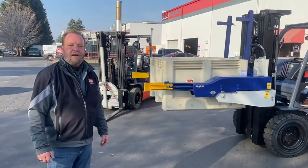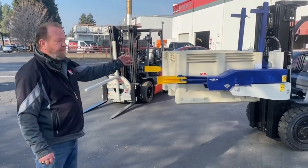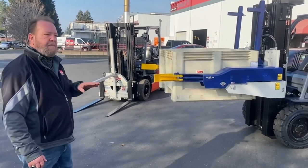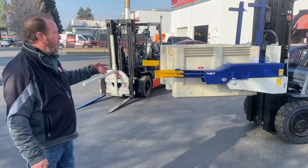Hello, Greg Costa with Automaterial Handling. We're here today to talk about the rotating bin dumper versus the forward bin dumper. A lot of people use the rotators — they're fine, but you can only use them in a side application. These give you a more complete dump of your product and they're more versatile.